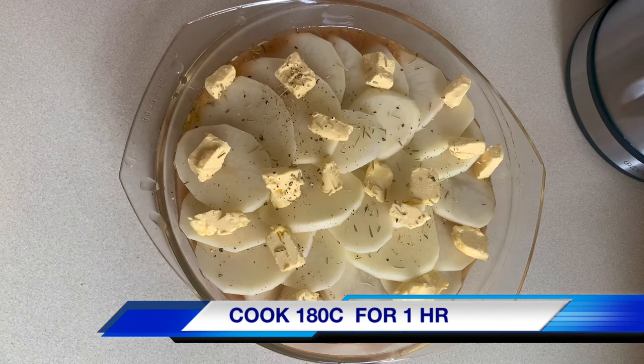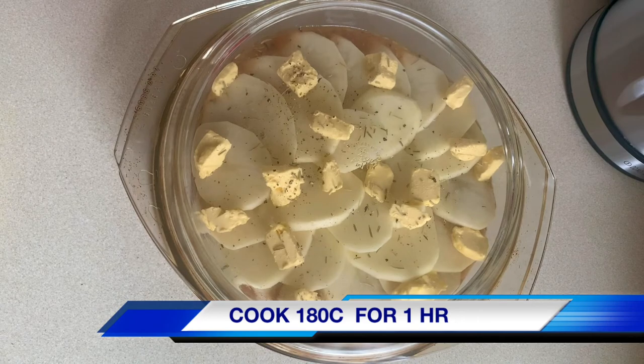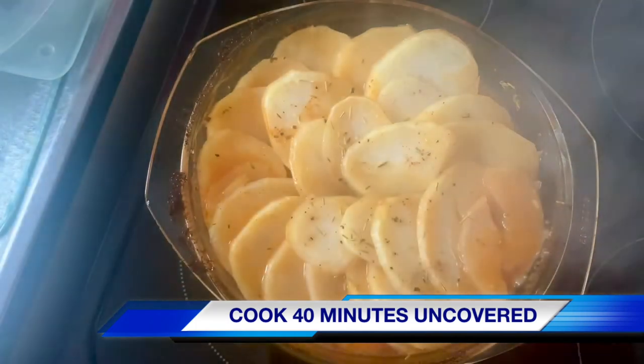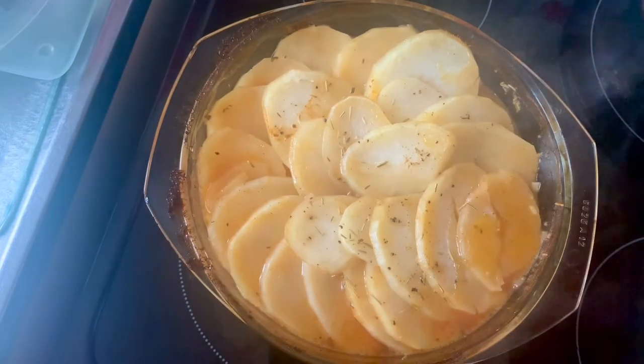Okay, that's all done. Now I'm going to pop the lid on and place it in the oven at 180 celsius to cook for one hour. If you've no lid, tin foil will work just as well. So it's been an hour now. I'm just going to take the lid off and pop it back in the oven to cook for a further 40 minutes to crispen up the potatoes.